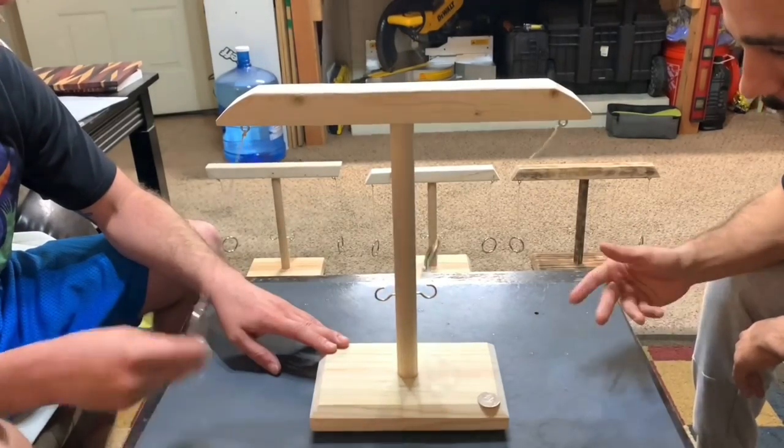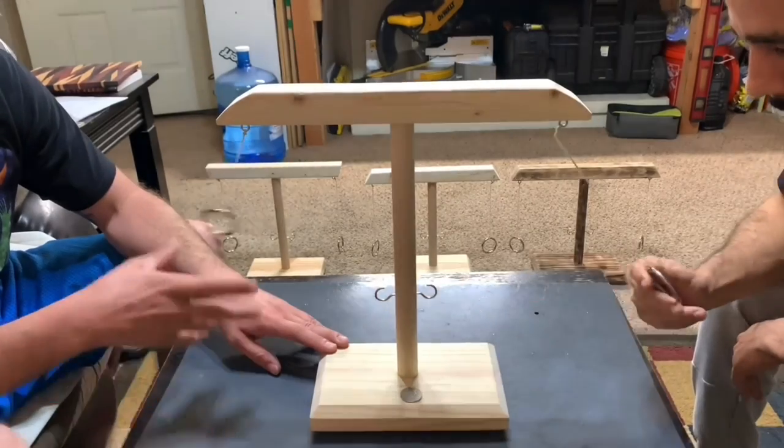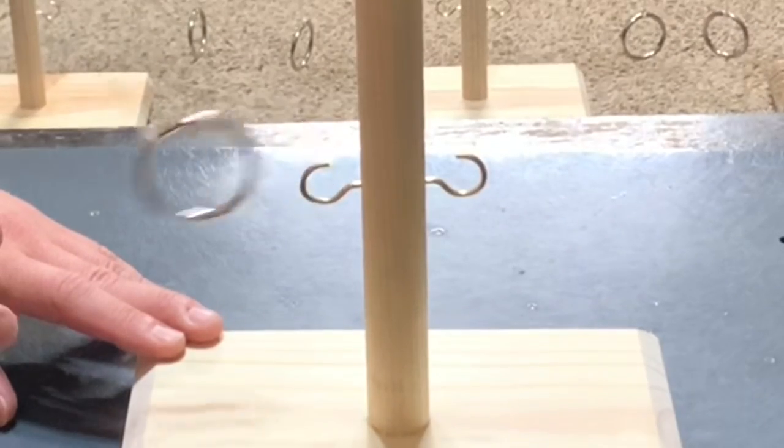The ring swing that I burned to give some extra character ended up being a mega expert level and wasn't really exciting to watch, so I didn't show any gameplay on that model.